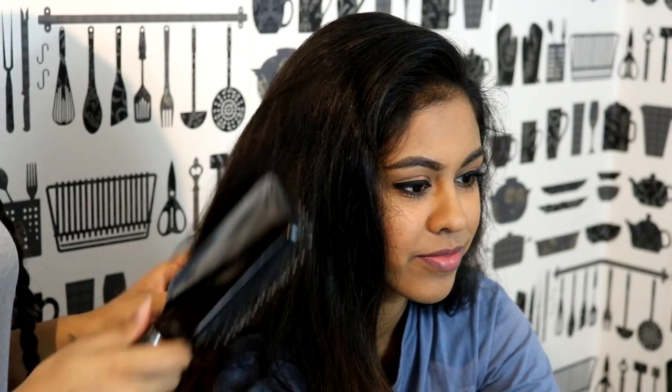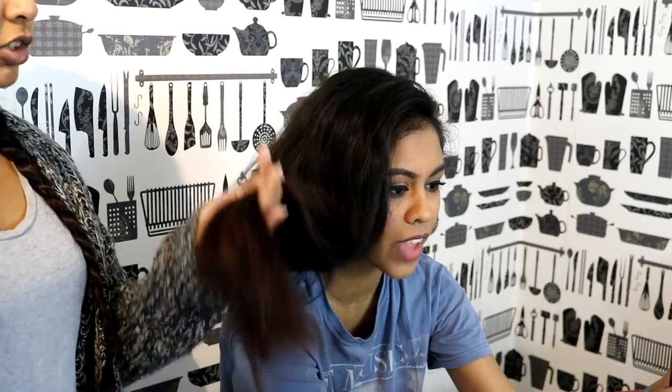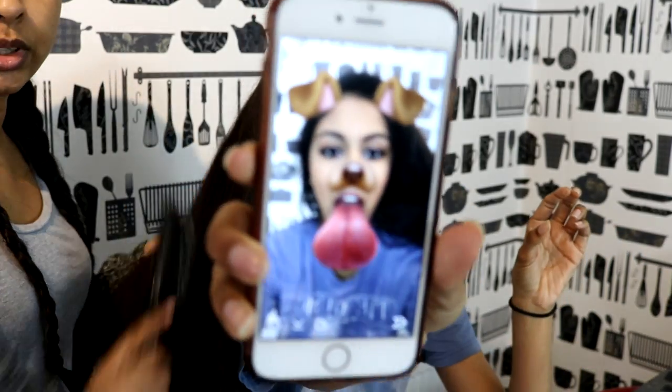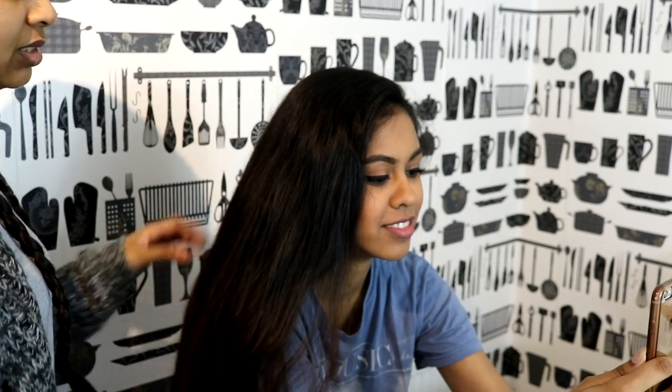First thing you want to do is brush the hair out, and by the way, start from the ends. Just really make sure that you don't have any knots.